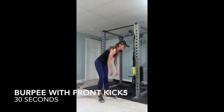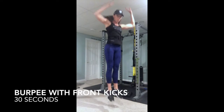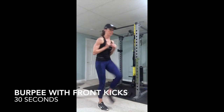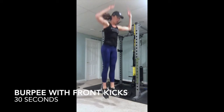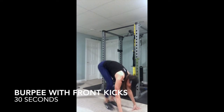Then you do the burpee. You're going to go hop, front kick, front kick. Burpee, hop, front kick, front kick. Everything stays nice and tight. Keep your core tight.